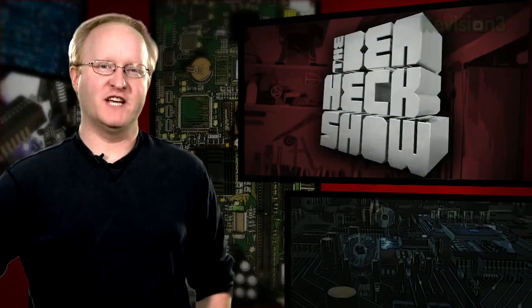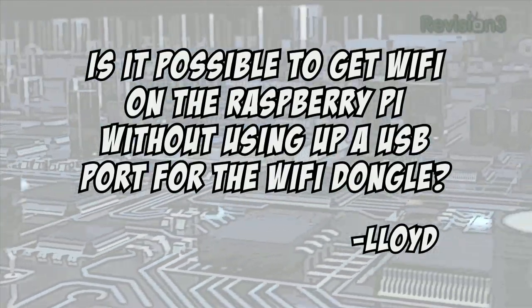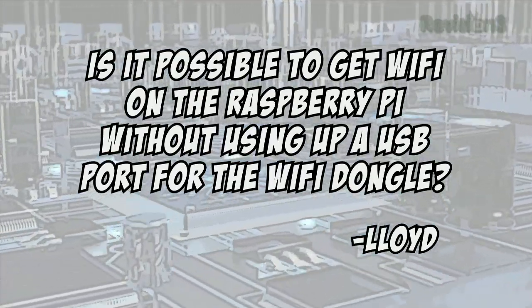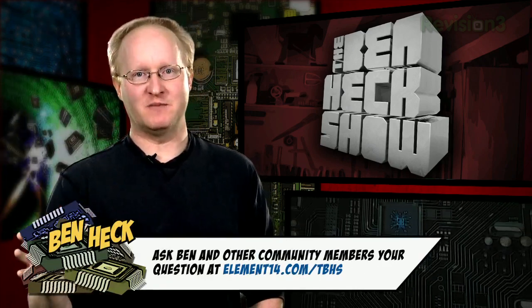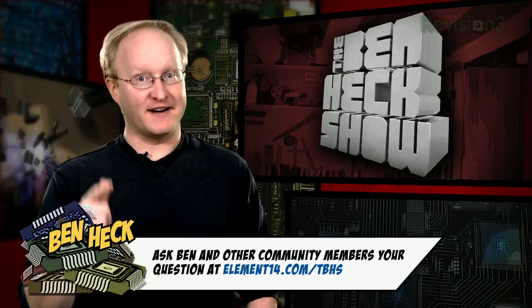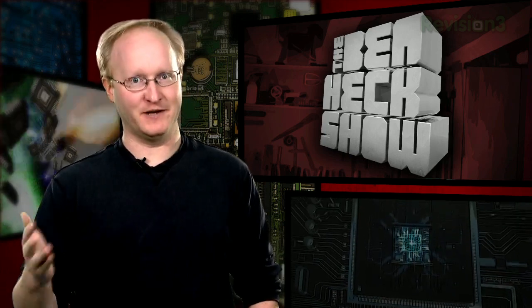Today's viewer question comes from Element 14 user Lloyd, who asks: is it possible to get WiFi on the Raspberry Pi without using up a USB port for the WiFi dongle? Not that I'm aware of, but remember you can add a USB hub to the Raspberry Pi to expand the number of USB slots available. If you're adding a lot of USB devices, make sure it's a powered hub — the Raspberry Pi doesn't have unlimited power.